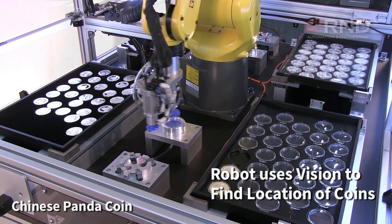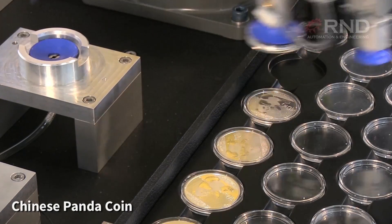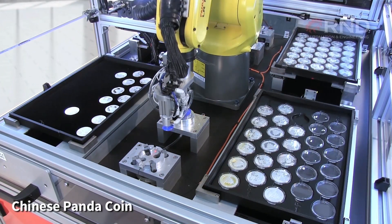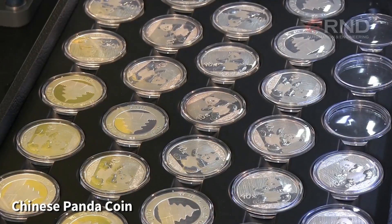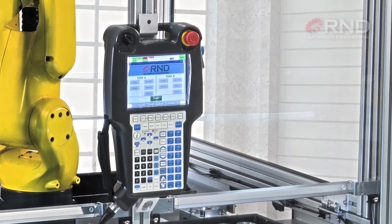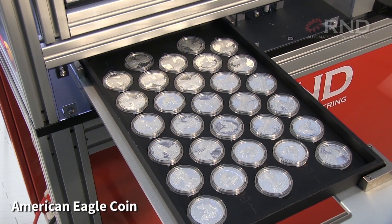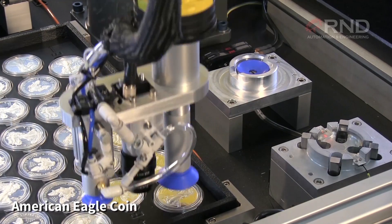FANUC IR Vision is a main feature and benefit of this system. The robot uses a FANUC IR Vision camera to accurately locate and pick the coins, allowing for the coins to be randomly placed on the inspection tray. Additionally, the system uses the FANUC teach pendant as an HMI in order to avoid the need for a PLC HMI, making for a very simple user interface at a lower investment to the customer.